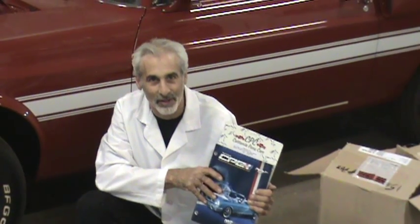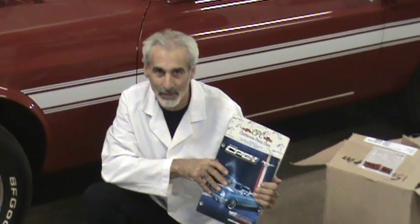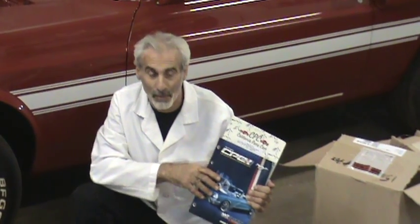What we're reviewing today is something called a timing cover for the small block Ford, anywhere from a 221 engine to the 351 Windsor engine. Let me show you what this is all about.